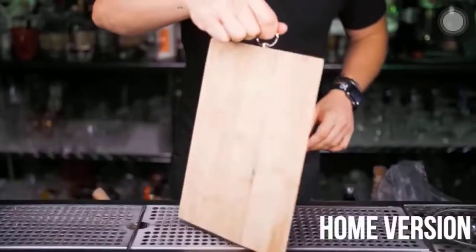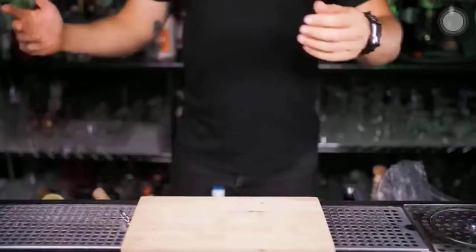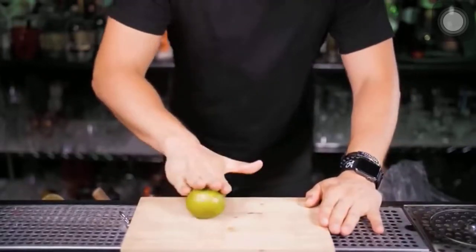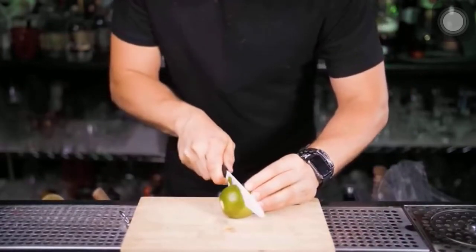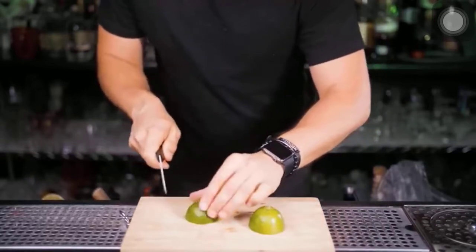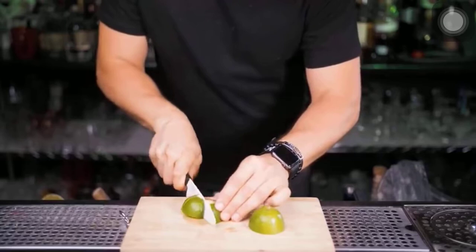Mojito is a really simple combination of mint, sugar, rum and soda — combined together it makes a truly incredible, refreshing and delicious cocktail. There are definitely a few different ways to make it, so in this video I'll show you some variations and you let me know which way you like to make and drink your Mojito.